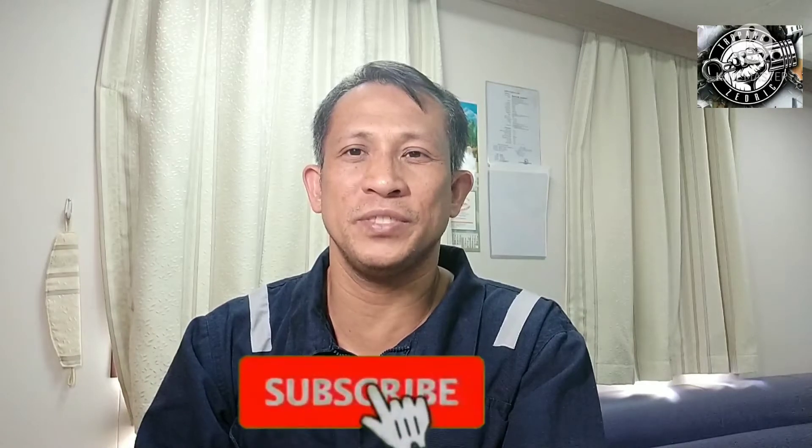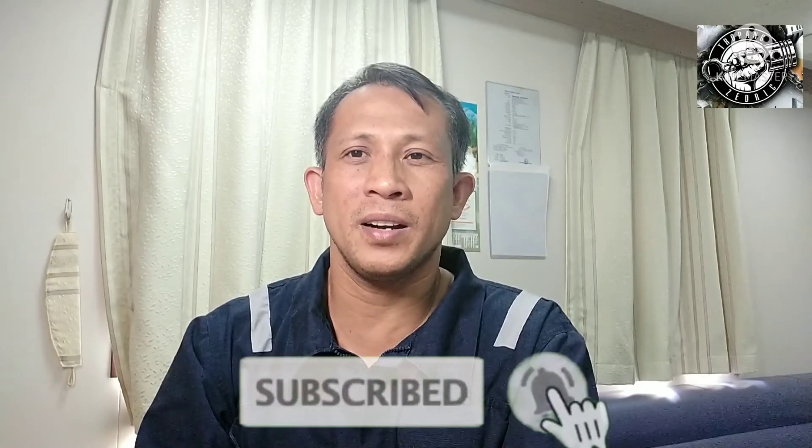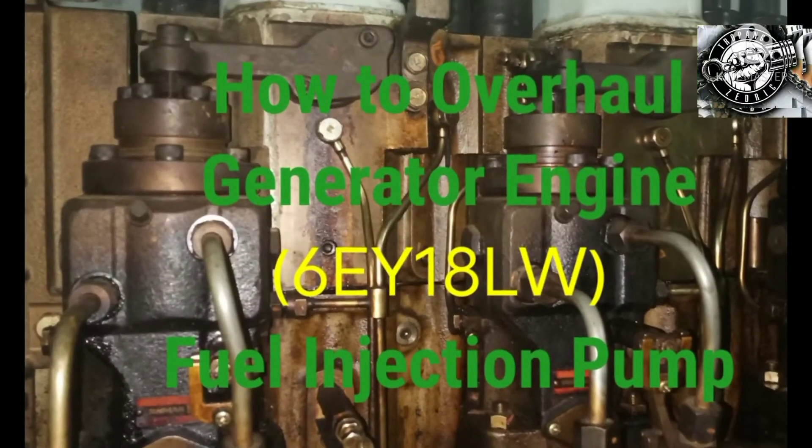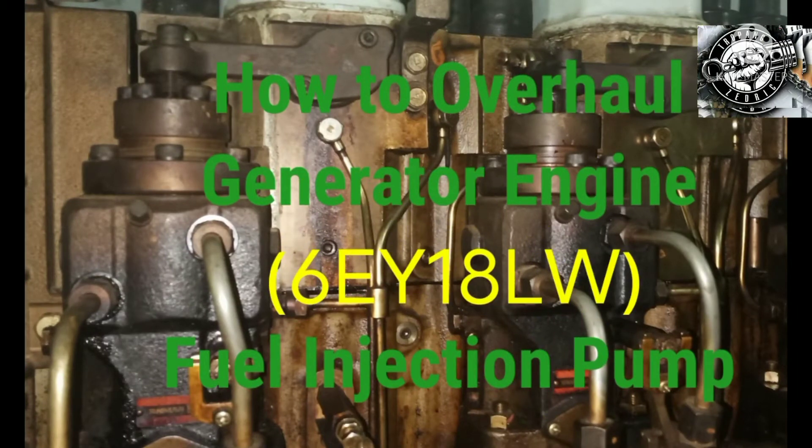In this video, we are going to overhaul the fuel injection pump of generator engine, Yanmar 6EY18LW. If you don't have an idea or experience in overhauling of the generator engine fuel injection pump, please watch — this video is for you. How to Overhaul Generator Engine Fuel Injection Pump 6EY18LW.